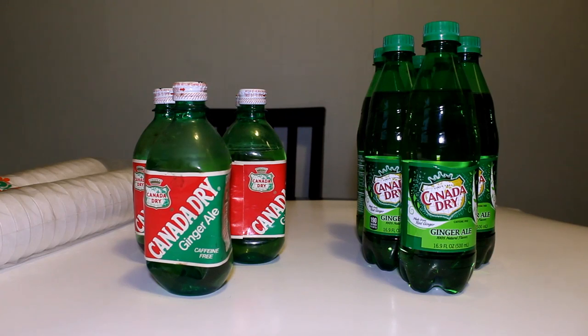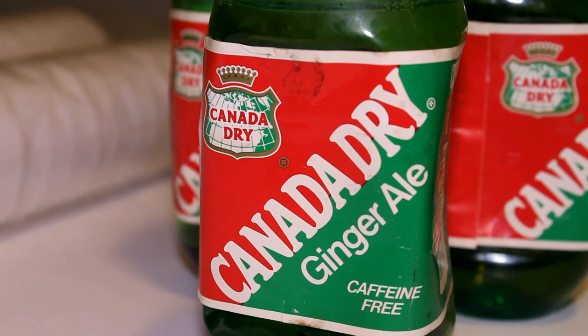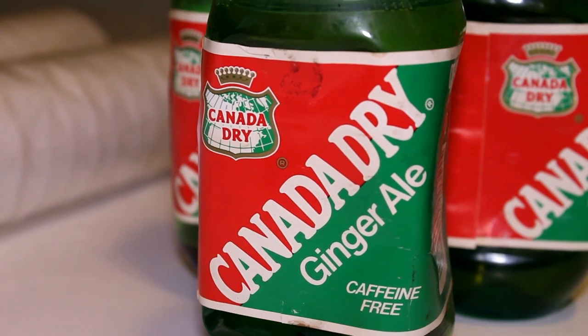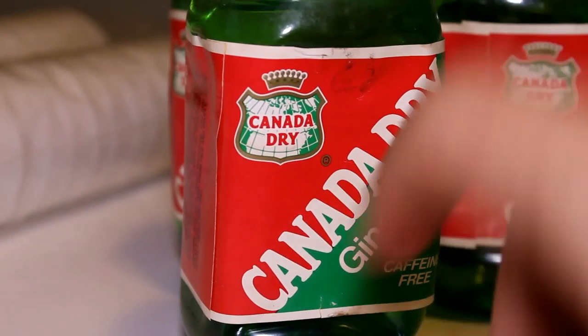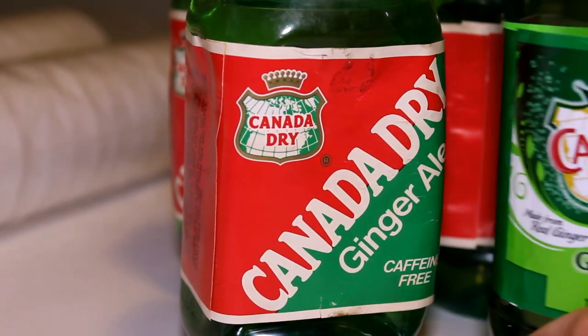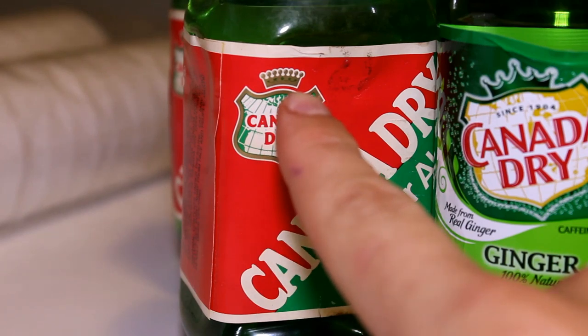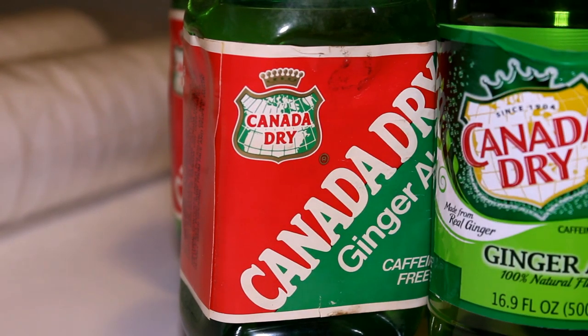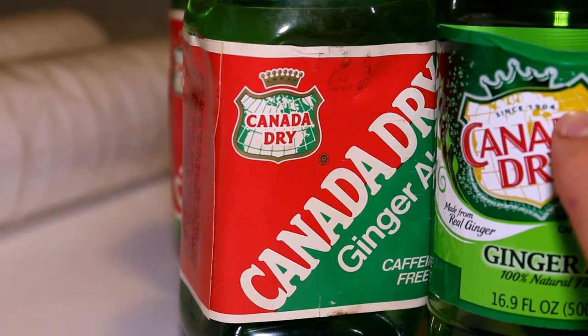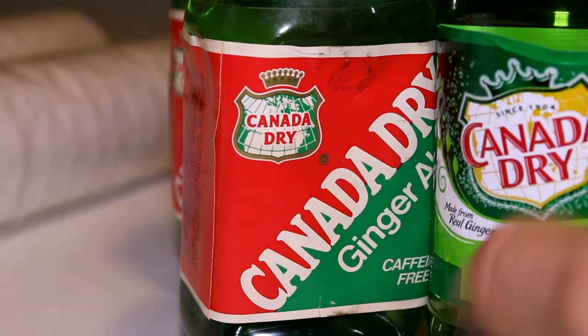I'm going to go over really quickly, show each of the containers, and show the labeling. At the end of the video, I will have a side-by-side comparison of all the ingredients that have changed and stayed the same. First up, the old one. As you see, it's caffeine-free — both of them are caffeine-free. And you can see the logo changed a little bit: the crown is actually raised above it and the new crown is green. Also, the continents on the new one are yellow, while the continents on the old one were green.